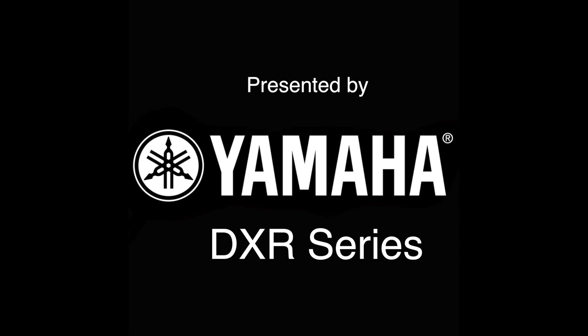This rig rundown is presented by the Yamaha DXR Series. This is Steve Cook with Premier Guitar at premierguitar.com. I'm here with Legendary...